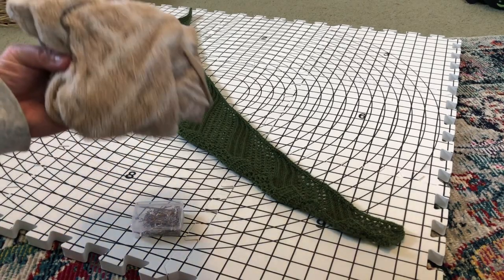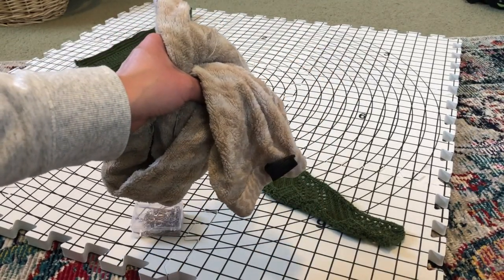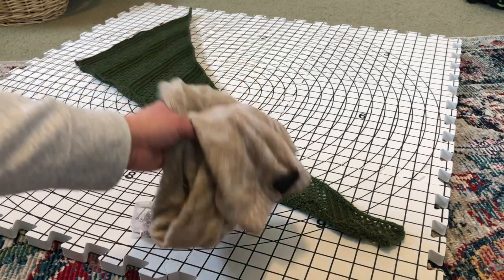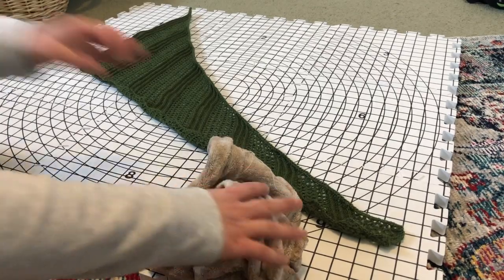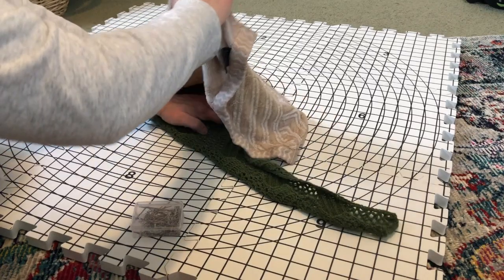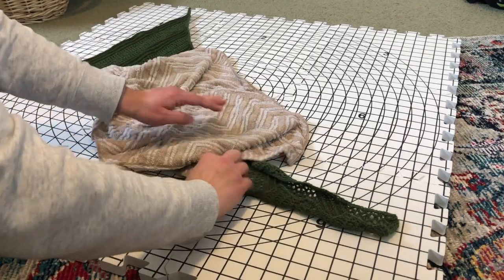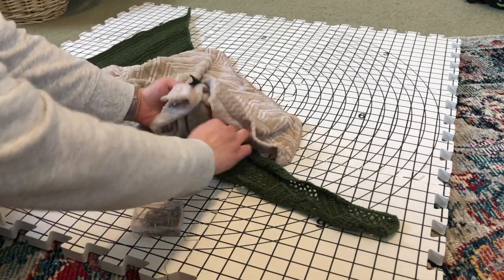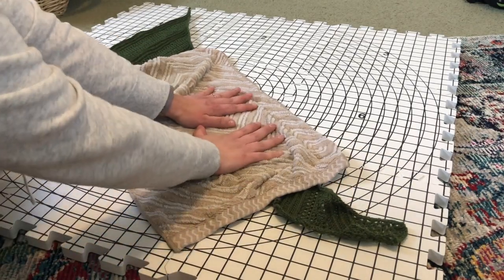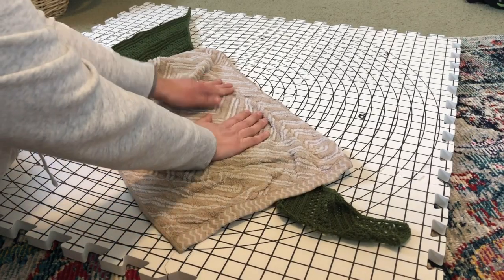What I do is grab a towel — just a regular hand towel — and make sure it's pretty damp. Not sopping with no drips coming off, but pretty damp. I use that to make sure that the shawl is moist. I normally work shawls in at least part wool and this is the process I use for that. This one is acrylic but it should still work out the same way, so I'm just going to set my towel onto the shawl and push down so that the water dampens it.